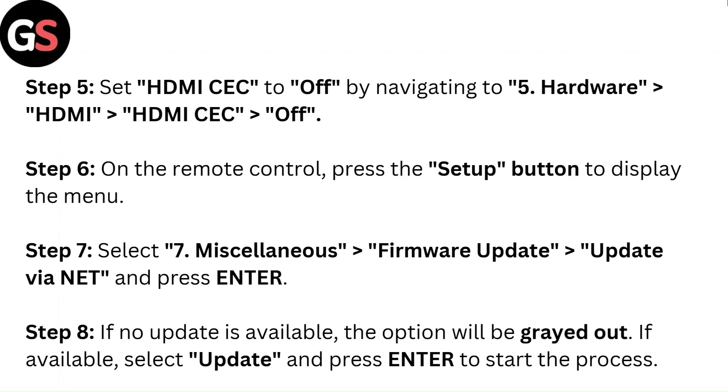Step 5: Set HDMI CEC to off by navigating to Settings, then Hardware, then HDMI, then HDMI CEC, then Off.